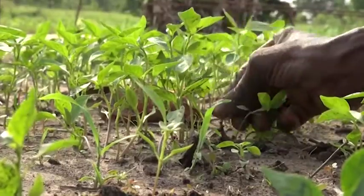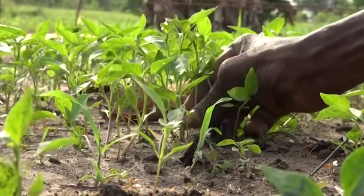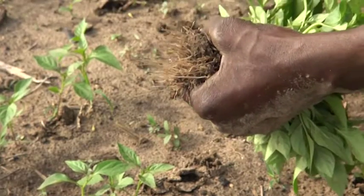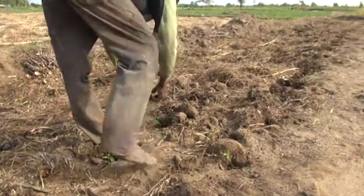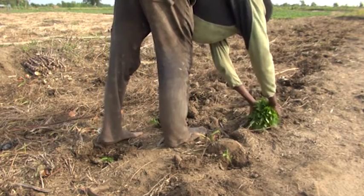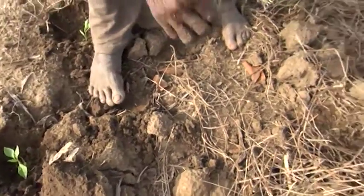Farmers who are used to planting poor quality vegetable seeds often plant too many seeds the first time they use good seeds. This is a problem, because there will be too many seedlings, which will grow too tall and thin, and risk breaking when they are transplanted.